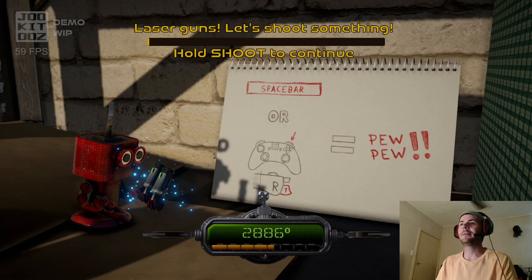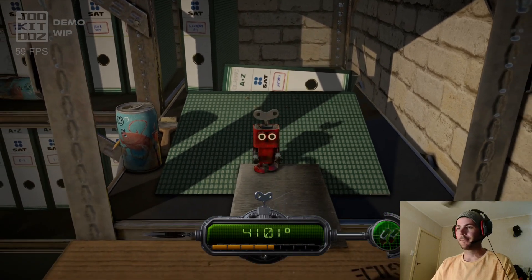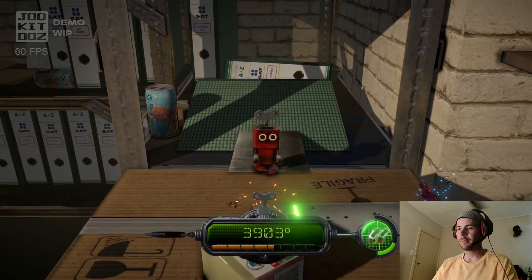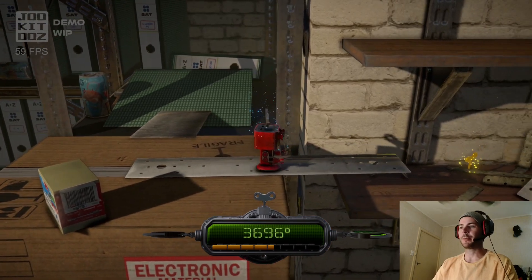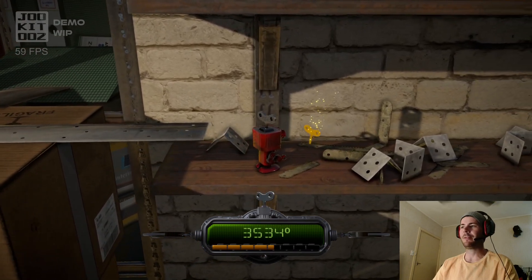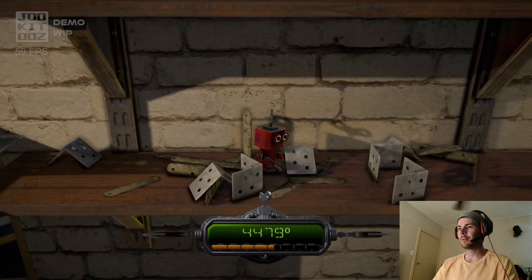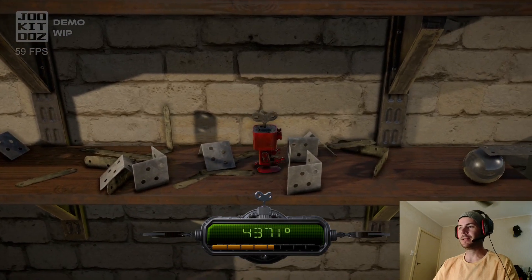What is this? Laser guns — let's shoot something. Sure. At least it's obvious what you're supposed to do. That felt dicey. What do I do here? Also, what happened to my gun? Please, game — what happened to my gun? Maybe I shouldn't have got the arms.